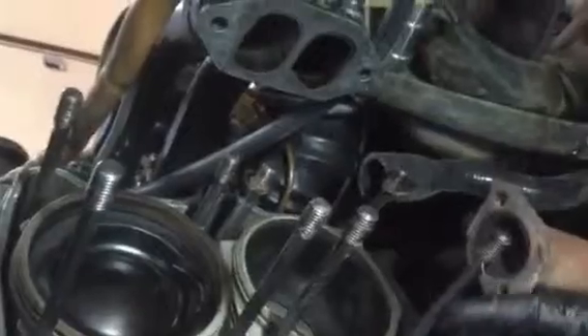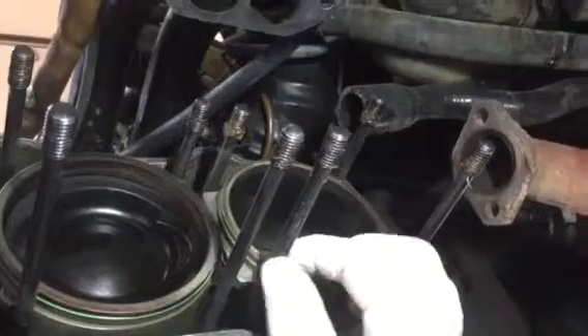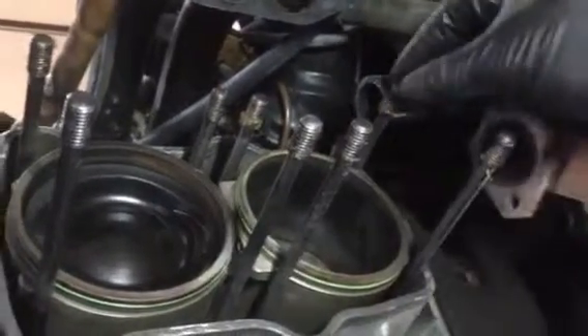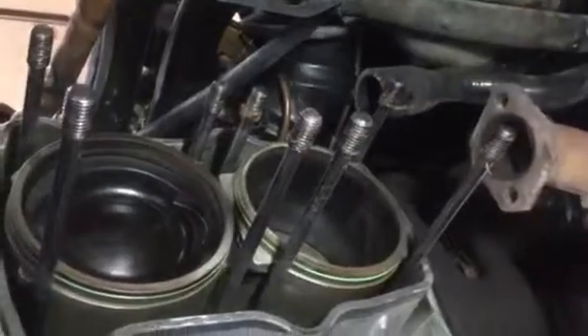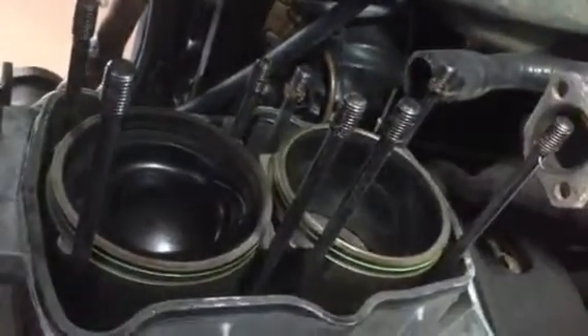If you look right from the bottom here, there's that much movement in this. That puts a huge question on what's going on on the other side.